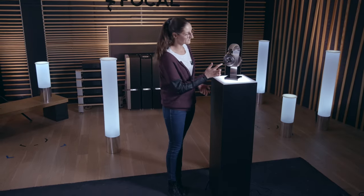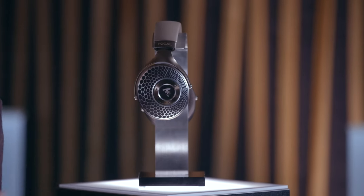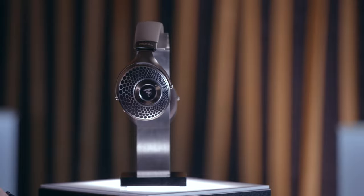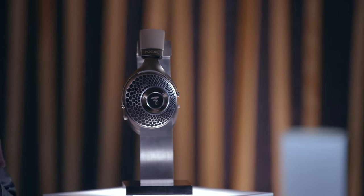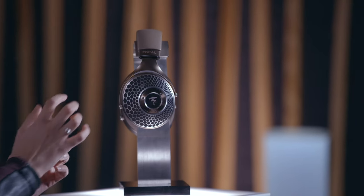First, we have the Flame logo which is very identifying of all Focal headphones. We also have now a new pattern identifying close back and open back. For the close back headphones, we have a hole pattern in the grille. And now for open back, we have a new pattern which is the Onycombe pattern.